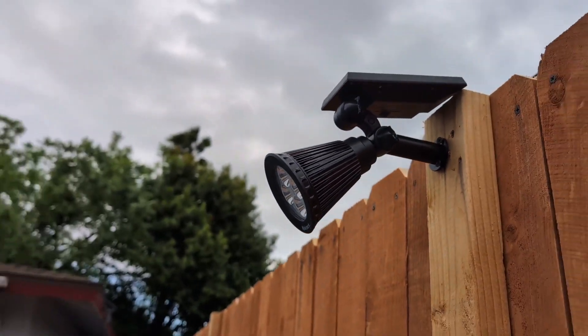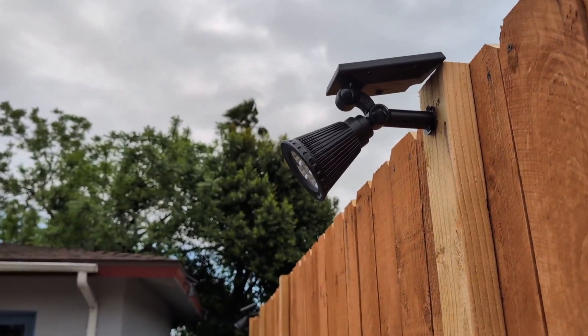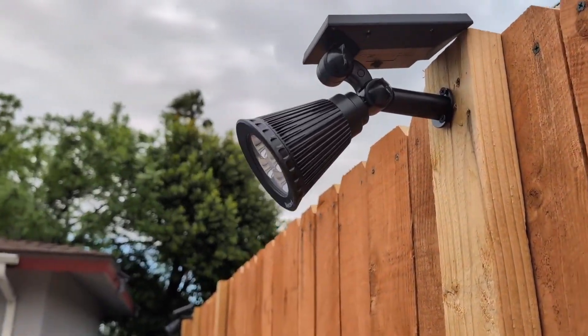And very cost-effective. So if you are looking for some solar-powered spotlights that are versatile, I highly recommend these.